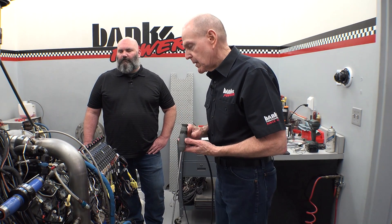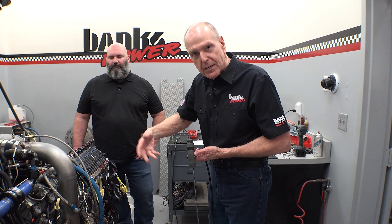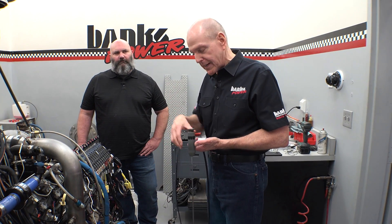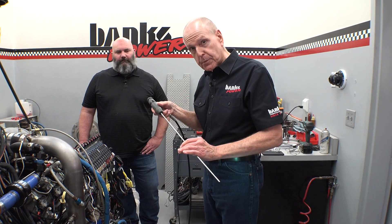Of course, if it's a spark ignition engine you can go in through the spark plug hole, so it works either way. I love diesels with a center-mounted injector because I get an equal view all the way around. Spark plug holes are kind of random in their angles, but even so, these boroscopes work pretty well.